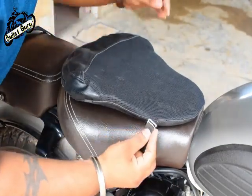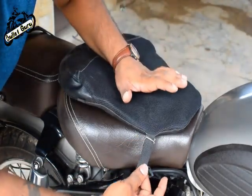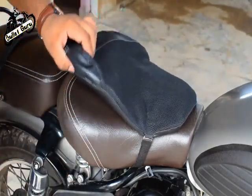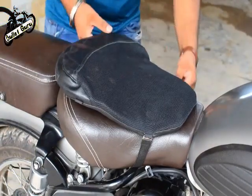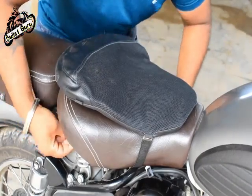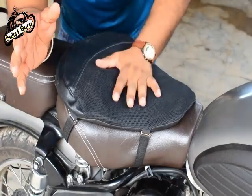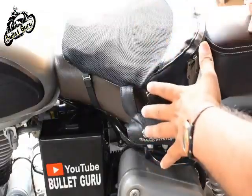You will see the hook type — the hook goes underneath. That is it. It is the same on the opposite side. You put the hook on top of the seat on one side, then the same on the opposite side. As you can see, within a minute this seat has been very easy to detach and easily attached. The seat has been fit.